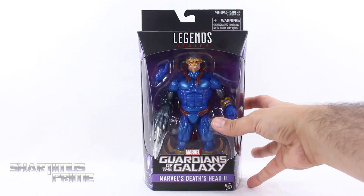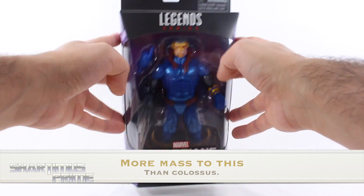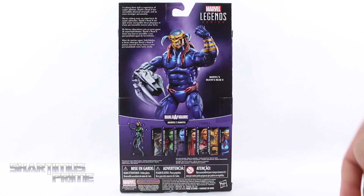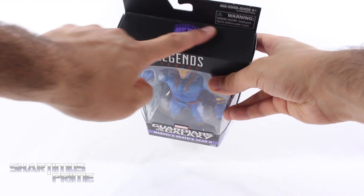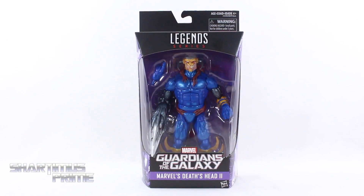I gotta say, this is the largest figure I've seen in regular Marvel Legends packaging. This is pretty hefty, man. On the side you get Death's Head 2 right over there, and on the back you can see a product shot. There's a read-up over here — if you want to read it, pause it now. There's the other figures from the wave, then Death's Head 2 on the side once more, and a Guardians logo at the top. So let's crack this thing open!